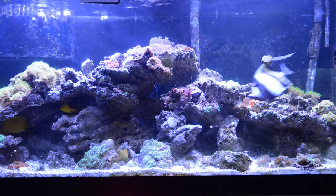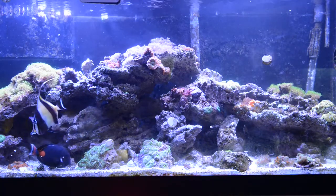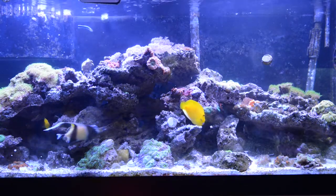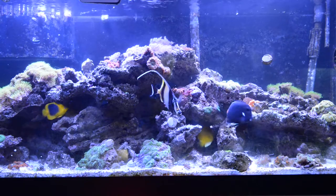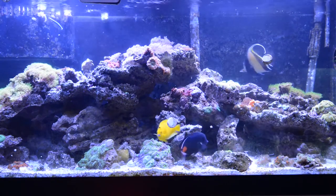I know this tank is not big enough for the Achilles, but right now it's good enough. This fish is about three and a half inches and really active.